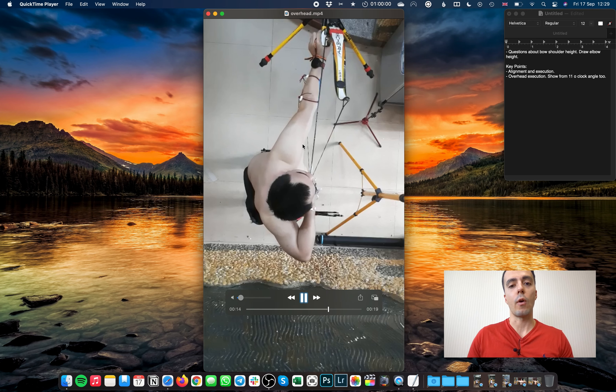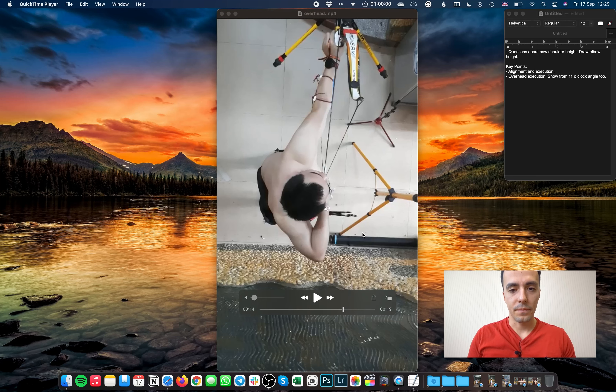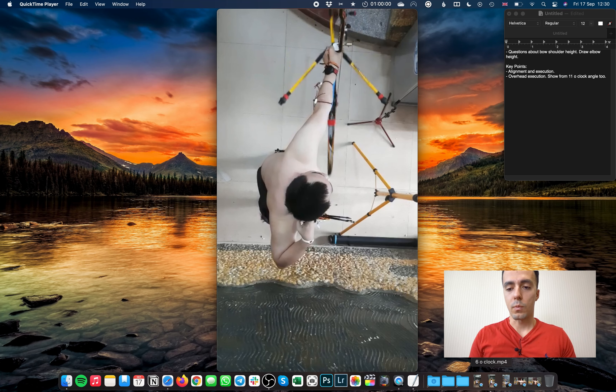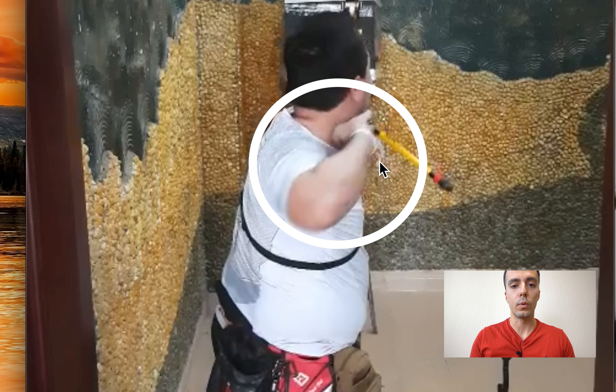The importance of that alignment is it's going to help the execution of the shot and the release. If we look closely at the elbow on the moment of release, you'll see a slight collapse — the elbow goes a little bit forwards and then back. Watch from the overhead: full draw position, then forwards and then back — there's a little collapse there. We can also see it from the six o'clock angle on release: just a little movement forwards and then back.